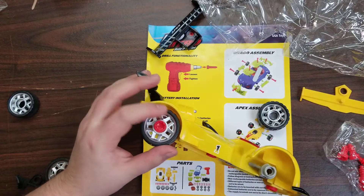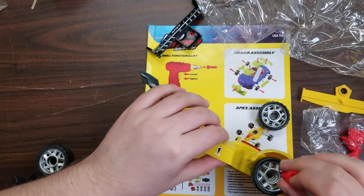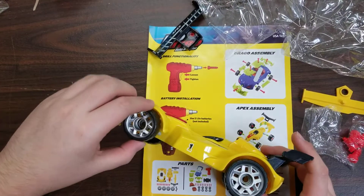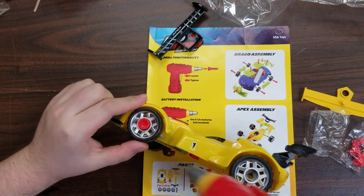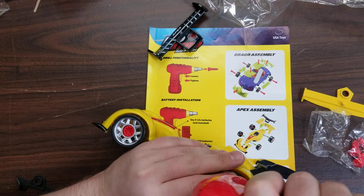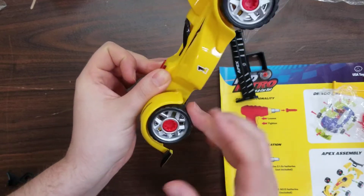Let's put the wheels in. Smaller one, put it in the front. And repeat the process on the other side. Although, sometimes if the screws are too tight, the wheel's going to get stuck. But if you just move the wheel a little bit, it'll be fine.